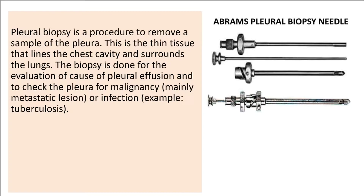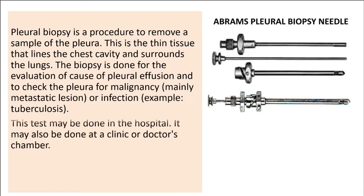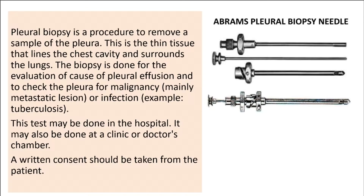The biopsy is done for the evaluation of the cause of pleural effusion and to check the pleura for malignancy, mainly metastatic lesion, or infection. This test may be done in the hospital. It may also be done at a clinic or doctor's chamber. A written consent should be taken from the patient.